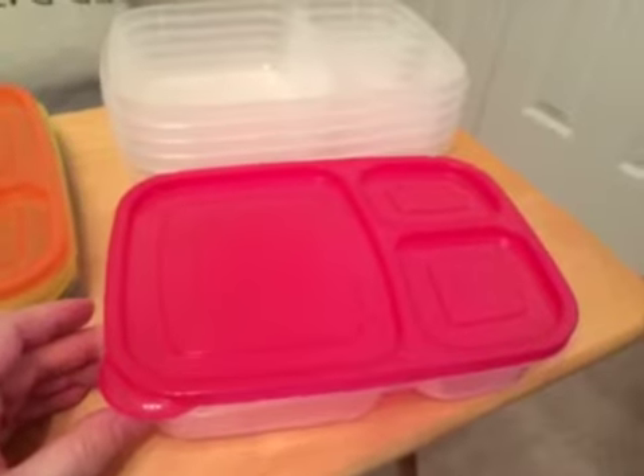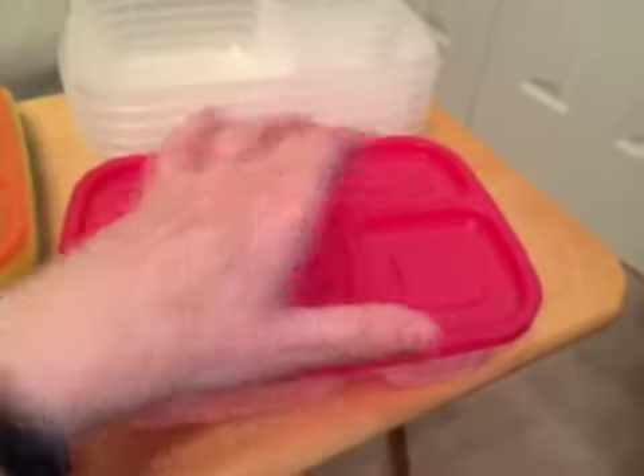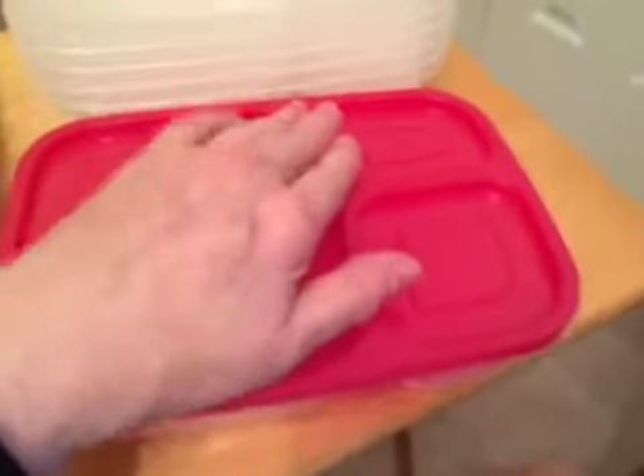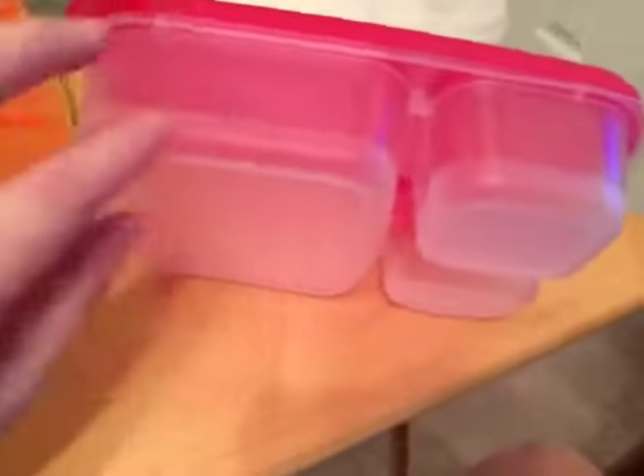Another thing that is really nice about these containers is the top — as you can see it has the same compartments as the bottom, and it fits over so that items don't spill over from one compartment into another.